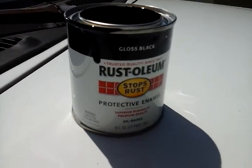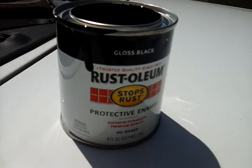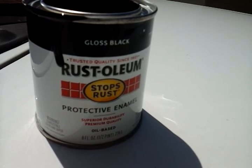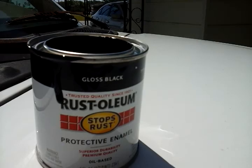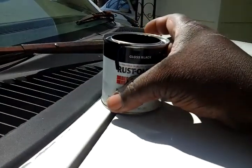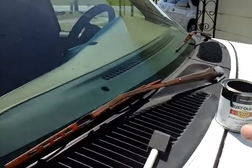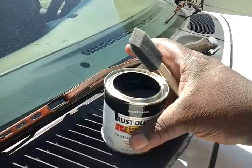What's up guys, I'm back again with another video. This time I want to show you guys how to make your wipers look good and your detail job look good by painting up your wipers. As you can see, this is the Rust-Oleum paint right here. I'm going to show you guys how I use this stuff to paint my wipers.